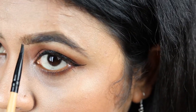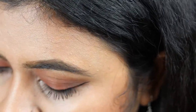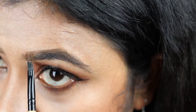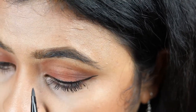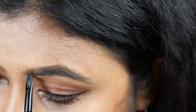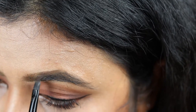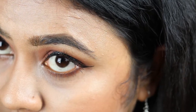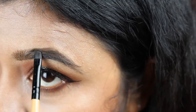So I've drawn the upper part and the bottom part. Now I'm just taking a little product at a time and filling it in. I'm following the direction of my natural hair growth — the front part grows in a vertical direction, so I'm going to fill it up using vertical strokes. For the rest of the eyebrow, I follow the natural hair growth direction, filling it in using smaller strokes.